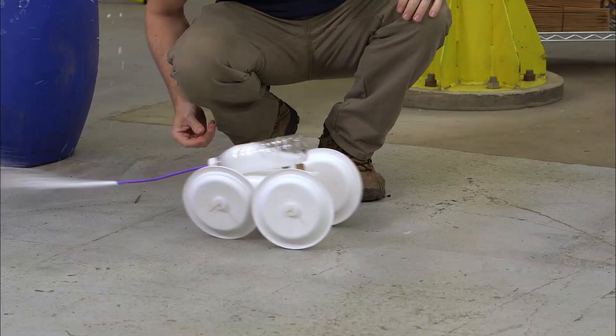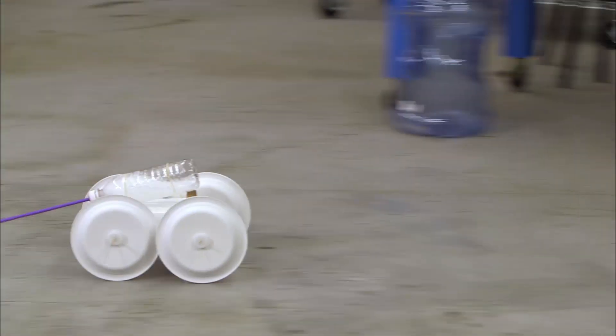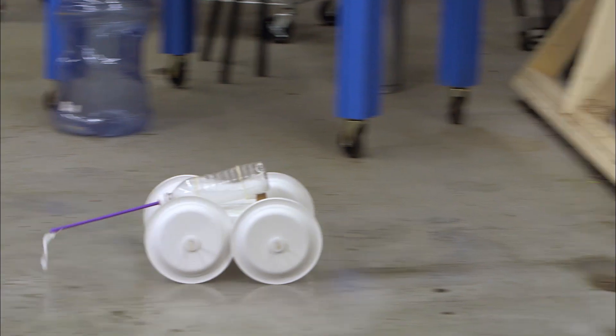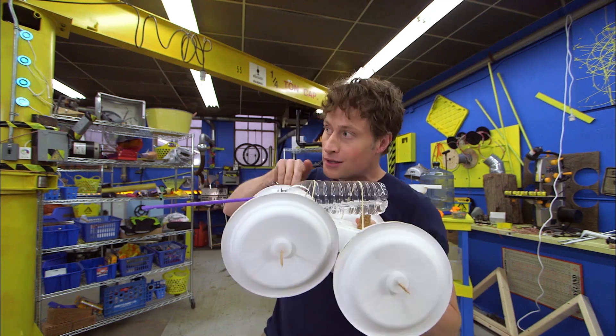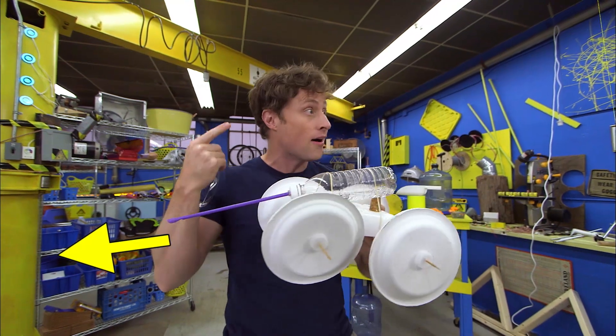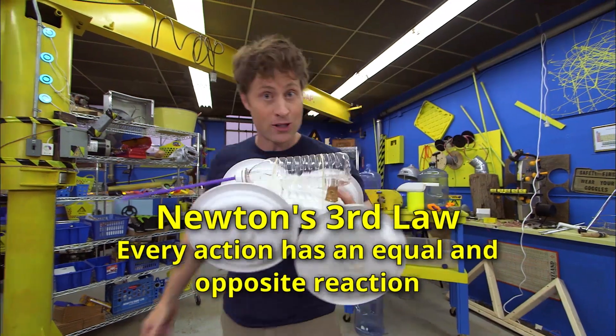Well, kind of. The vinegar and baking soda create a gas, and that gas creates pressure in the bottle, and that pressure forces the water out of the bottle. But it's the water leaving the bottle that creates the thrust. The water going that way pushes the car that way. Newton's third law — every action has an equal and opposite reaction.